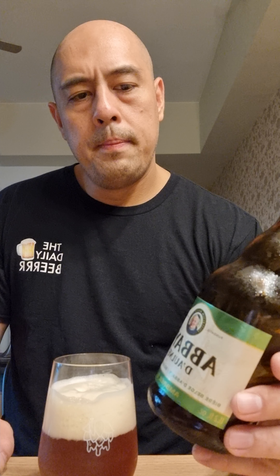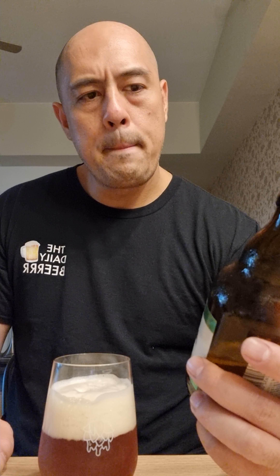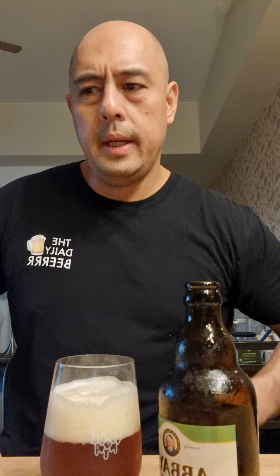Compared to the other one I tried — it had a red color on the bottle — this one has a dry finish. The other one lingered in your mouth a lot. This one is smoother compared to the other one.